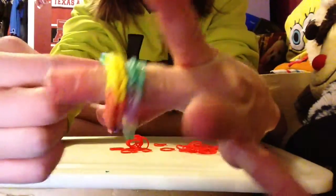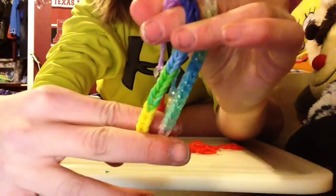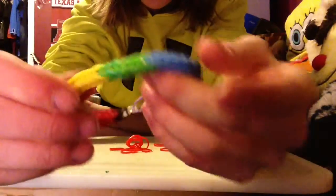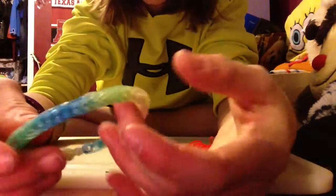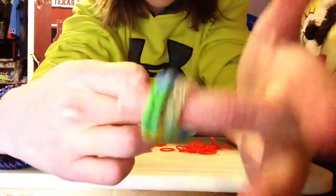Hey guys, so I'm going to show you how to make a fishtail bracelet on rainbow loom on your fingers if you don't have a loom. A lot of people do this if they don't have a loom. This is what the fishtail looks like, and these are different. I'll explain why they're different, and when you know how to make one way, you know how to make both ways.